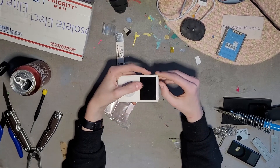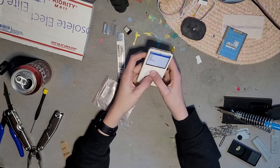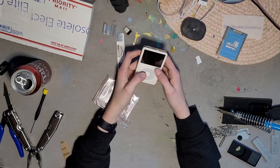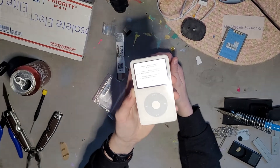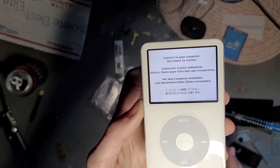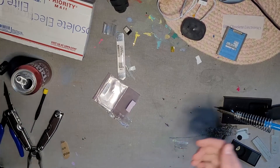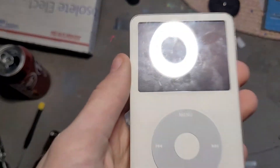Before we snap it in, let's restart it, because it should not be working right now. Let it restart — yep, there we go: 'Connect to your computer, use iTunes to restore.' This is a good sign because that means it's reading the drive. I'm going to bring this downstairs and use the computer.